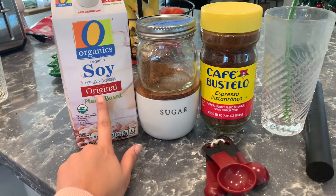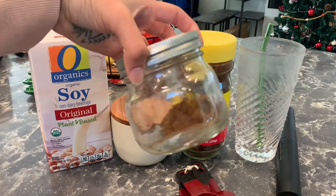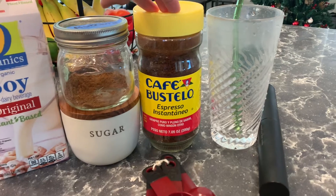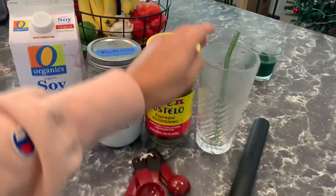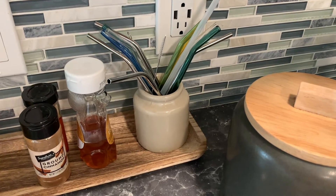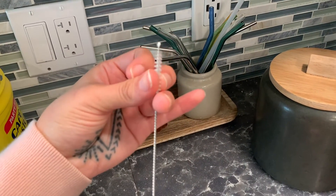Here I have all my ingredients laid out. I'm going to use original soy milk, granulated sugar, my mud water that a co-worker gave me — this is all I have left because I've just been drinking it — and I'm going to use Cafe Bustelo instant coffee, my favorite coffee brand. I also have measuring spoons, my mud water frother that my co-worker gave me, a glass straw, more glass straws, and hot water that I'm about to warm up.